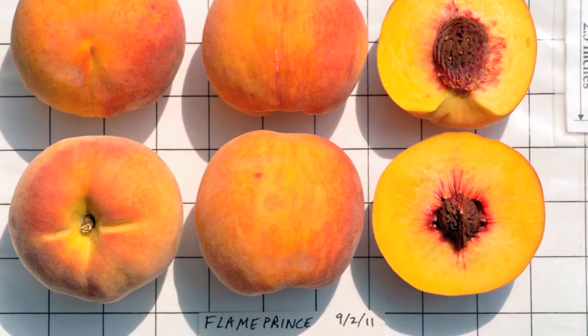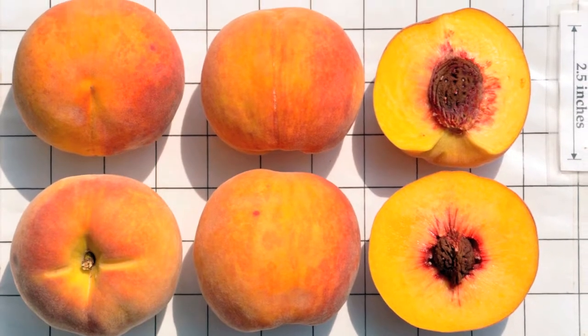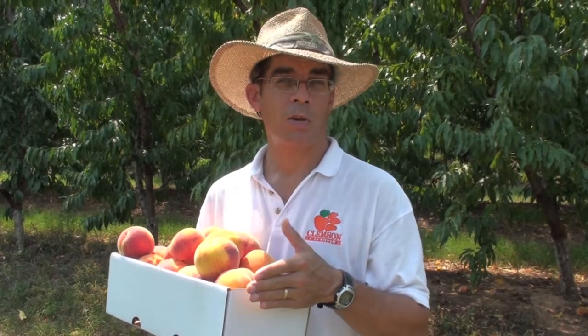Flame Prince ripens about the same time typically as O. Henry, which puts it in the middle to the last part of August, depending on where you're located in the state. Flame Prince is a yellow fleshed melting flesh type and it's also a free stone. It has that traditional acidic tang that we associate with the southern peach. It was released to the public in 1993, and because it's a public release, you can freely propagate it.